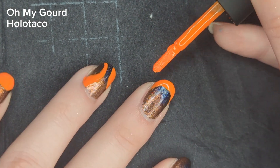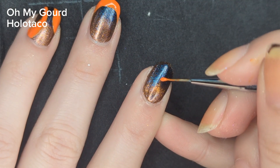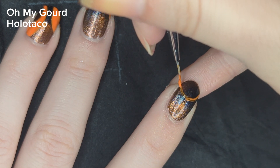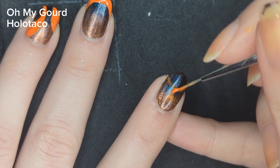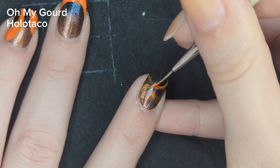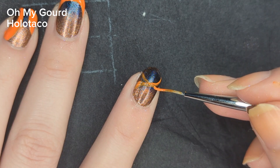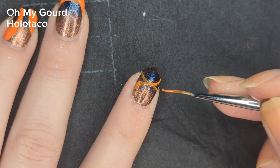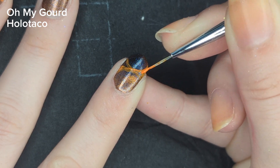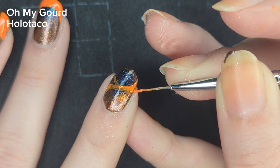Moving on to my pointer finger, I'm going to be creating two half circles — one arch facing up towards the tip of my nail. I wanted this to be a little askew, not perfectly balanced on both sides. So when I did my second arch, I had it start at a lower part of my nail and then end at a slightly higher part. I then filled in the corners where these two arches had met.